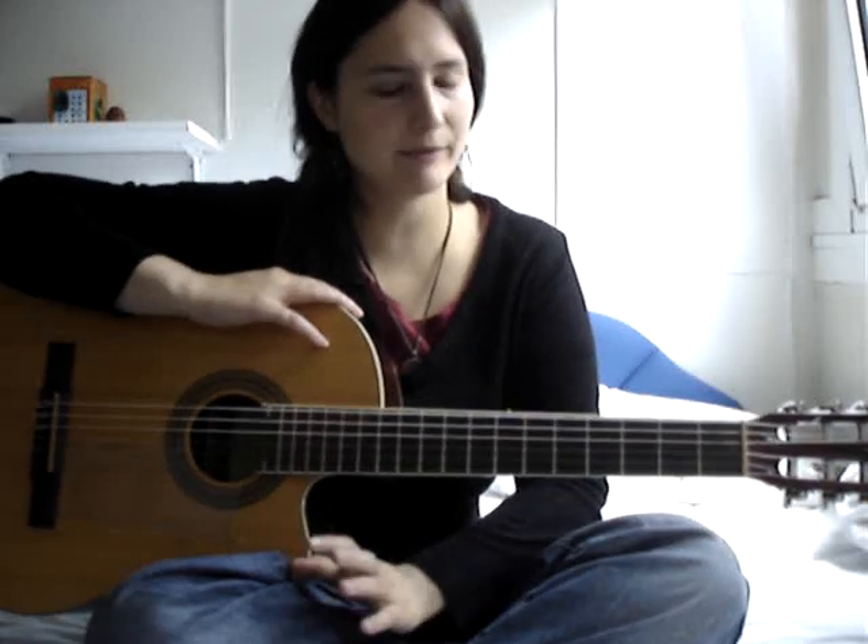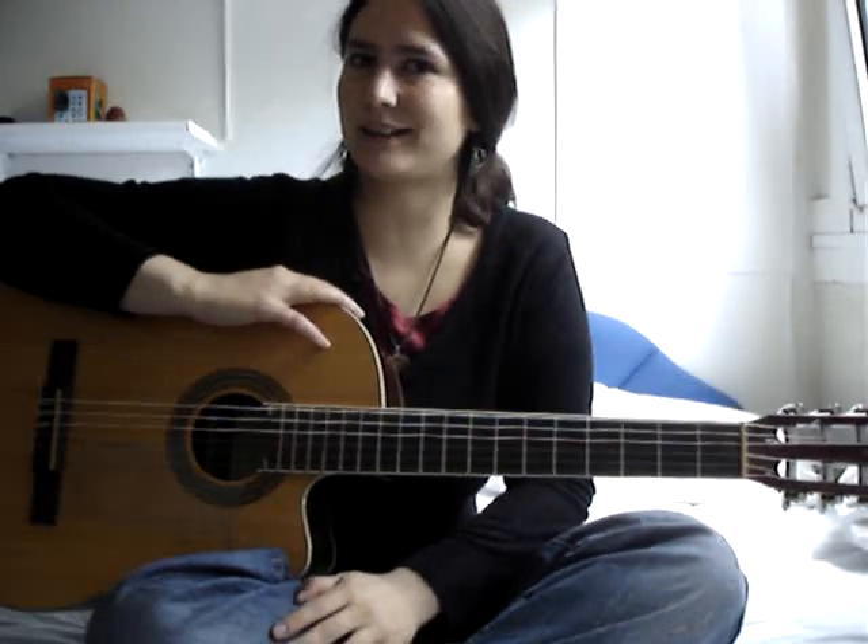Hello my friends, hello my subscribers. This time we teach you a technique called picado.